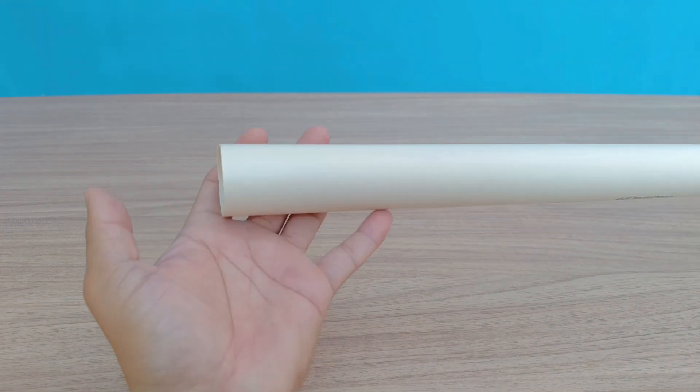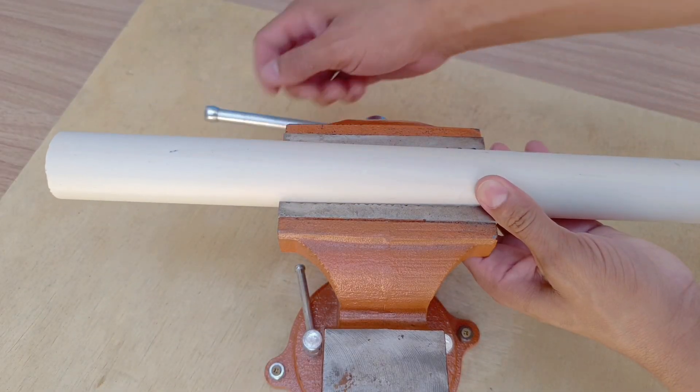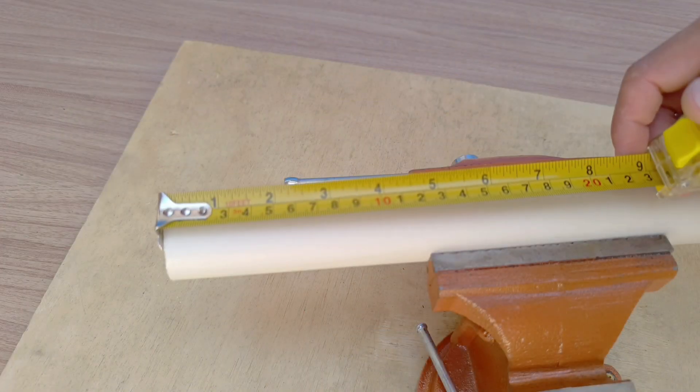To begin, you will need a bucket. Ideally, you should use a size 8 bucket — one with a capacity of about 7.5 liters. This bucket will be the base of our system.